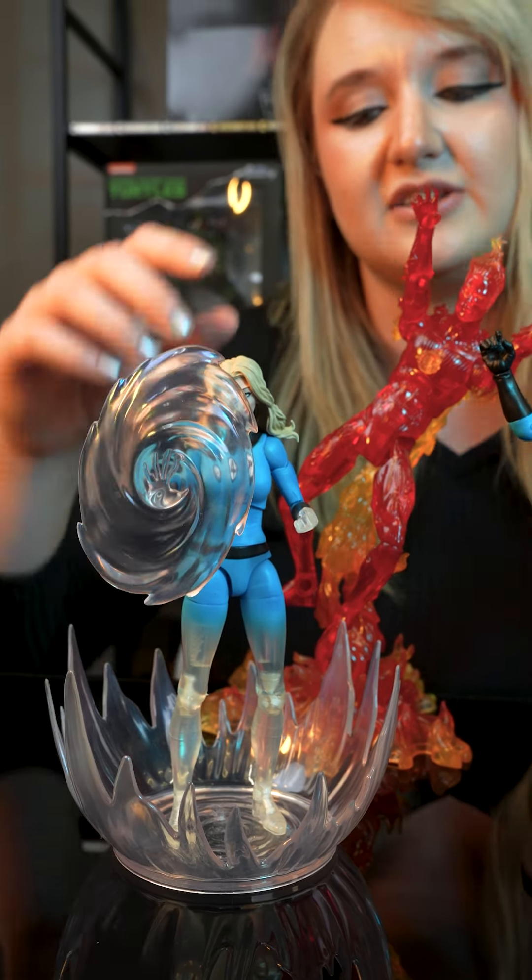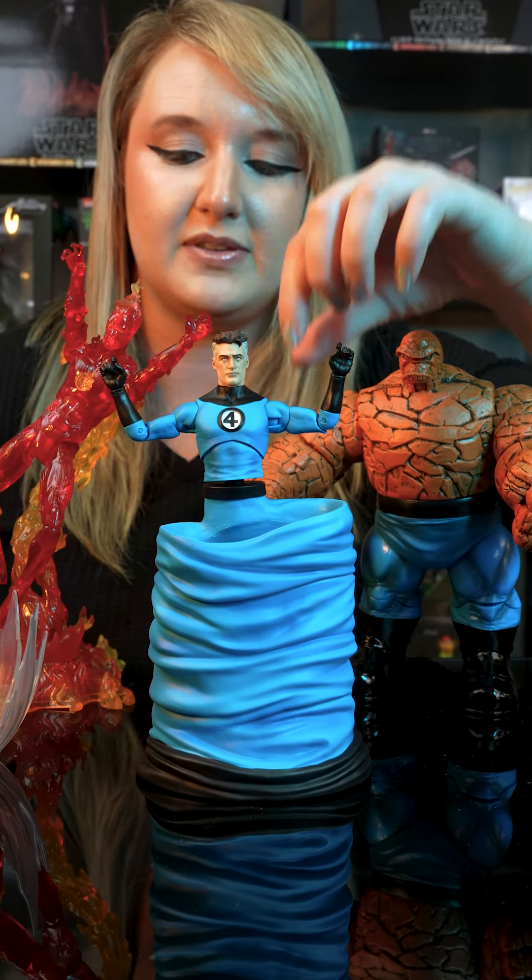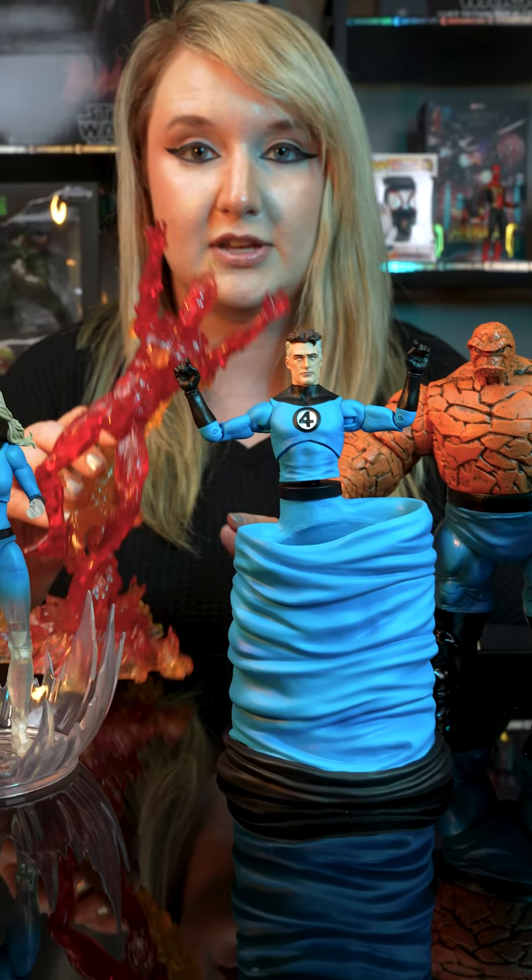Same with Mr. Fantastic here. He's rubber right now, but you can take off the bottom and put his legs back on. Then we have the Human Torch.